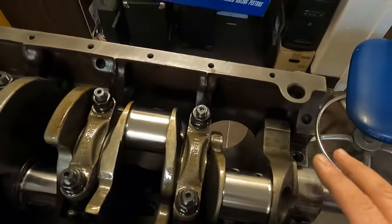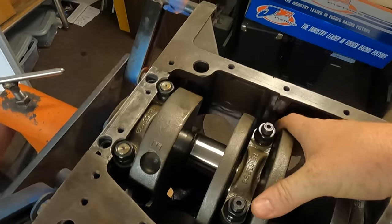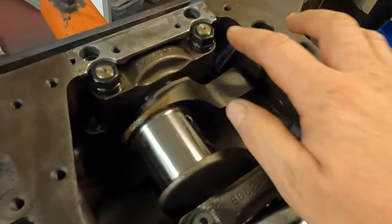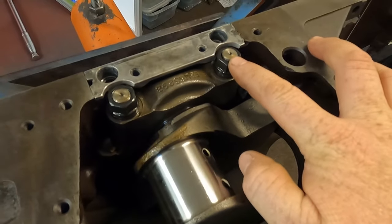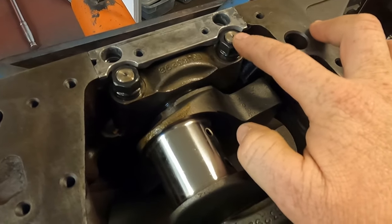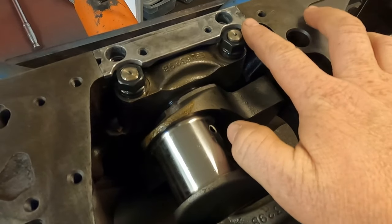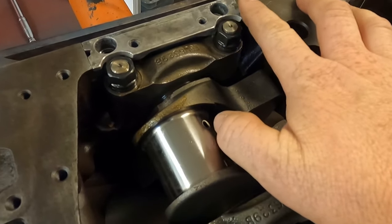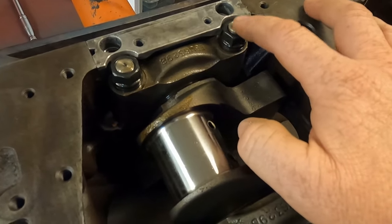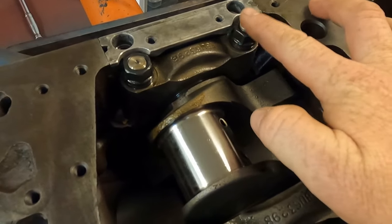Stud installation is pretty straightforward on the front four caps. At the back, that's where things get a little trickier. When you do studs in the back, you have to shorten the studs down. We just cut these on our lathe here — a decent machine shop can cut them down. You install them in the block, measure how far they stick up, and it's approximately 200 to 250 thousandths they need to be trimmed.